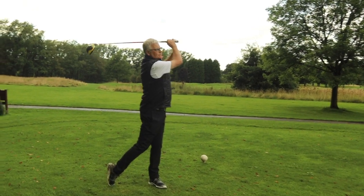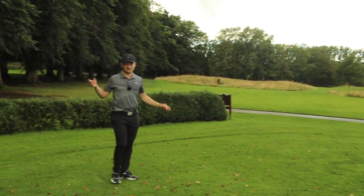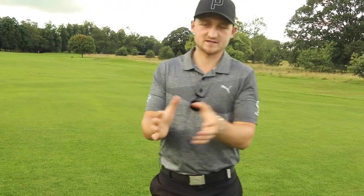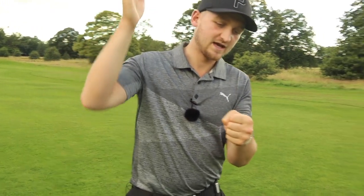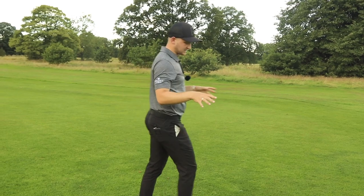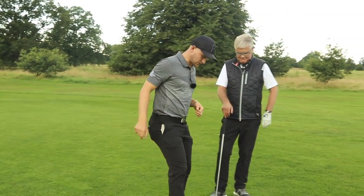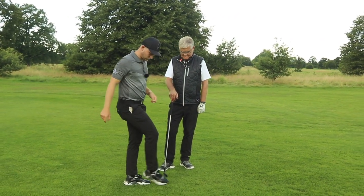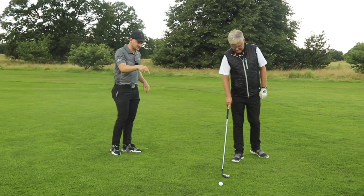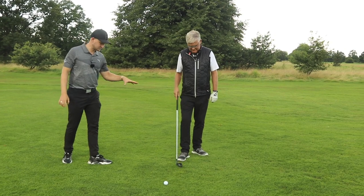Beauty! Ball position — that makes a massive difference. Let's jump down the fairway for the second golf hack. We need to understand the concept of hitting down on the golf ball. In your practice swing, I want you to imagine there's a virtual line extended from the golf ball all the way down.